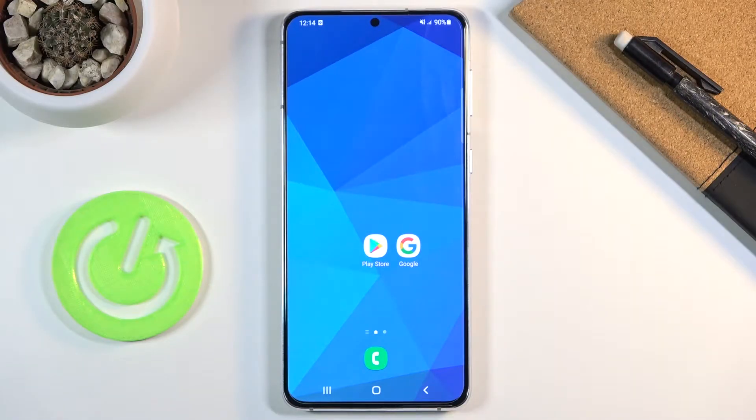Welcome everyone. This is the Samsung Galaxy S21 Plus, and today I'll show you a fairly handy video to check if your Galaxy still has warranty — or if, primarily for people that would buy the phone secondhand.